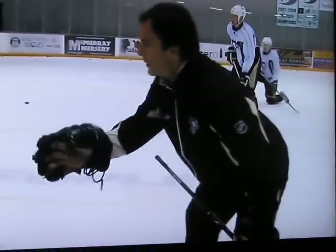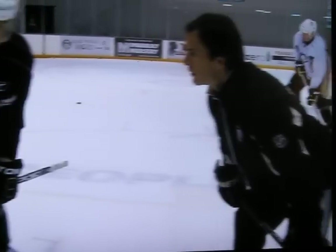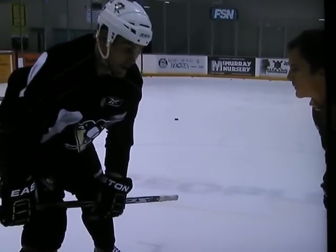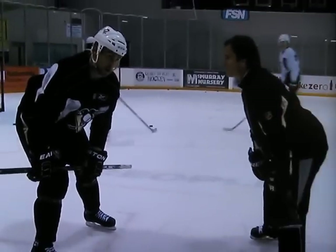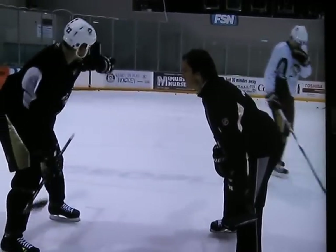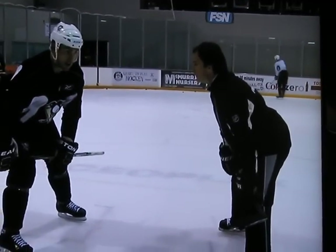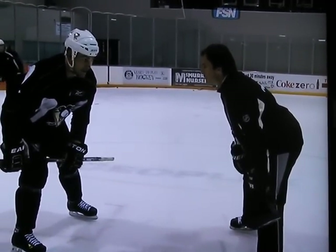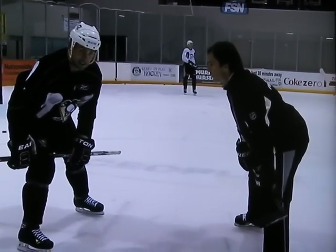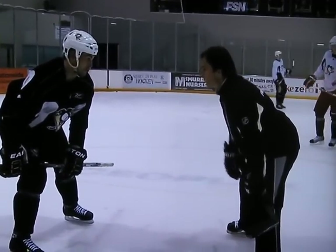Do you always win it away from your net? On this side it's easier — easy for me to win it away from my net. On the other side, depending on which way the guy's trying to win it, I'll win it the same way, which is towards the net. If I'm going to do that, usually a lot of times it's Sergey Ganchar there and he knows it's coming there, and sometimes the goalie has to know it's coming there, too.